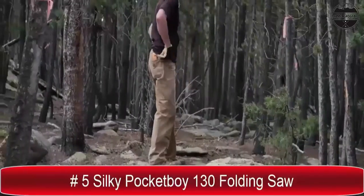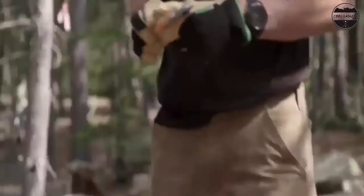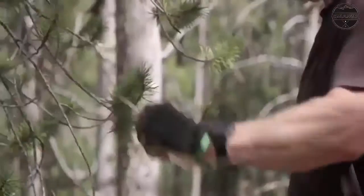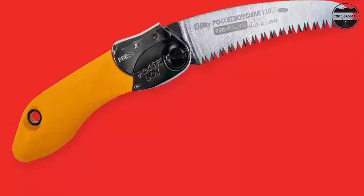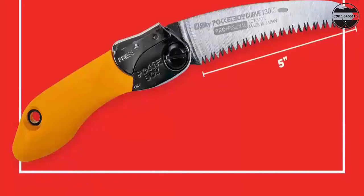Schrade takes pride in creating trustworthy knives that are perfect for all outdoor adventures. Whether you are hiking, camping, executing bushcraft, or any other activities, Schrade is the strong performing companion you need.